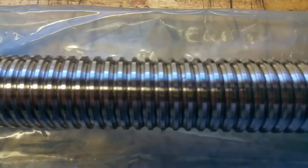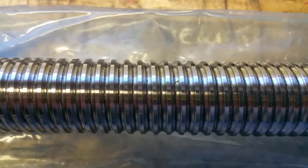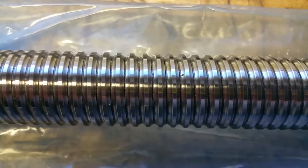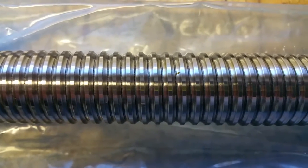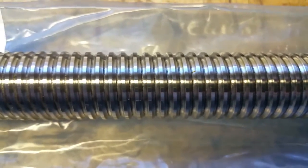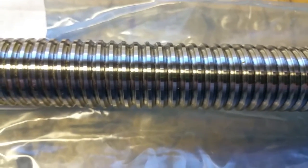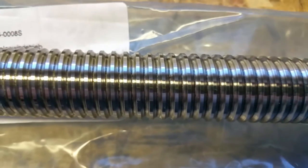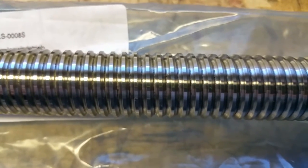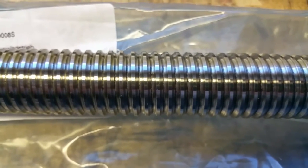If I zoom in and refocus, you can see there's a little groove at the bottom of that ball track. I presume that groove is there to hold lubrication so that as the ball screw is spinning around, the balls don't actually squish all of the lubricating oil, or in some cases grease, out of the track. And therefore it allows it to actually lubricate better, and you'll have better longevity.